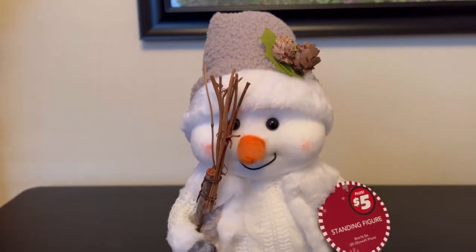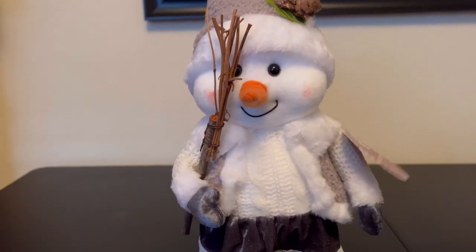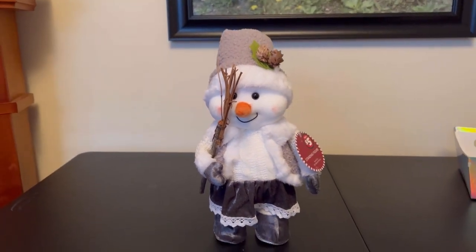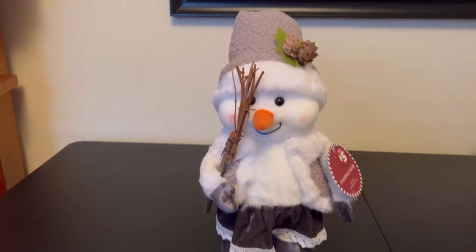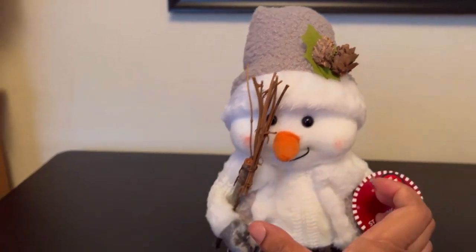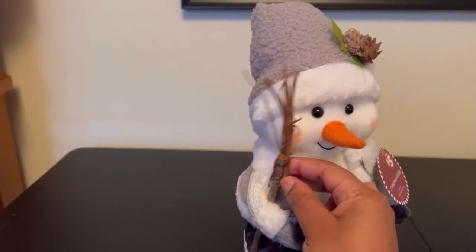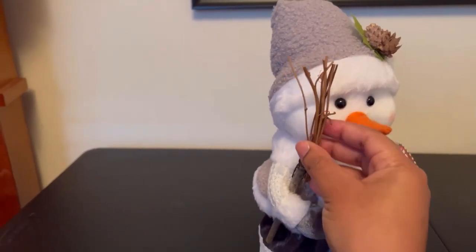This is a Dollar Tree figurine that we are going to put inside of a balloon. Before we do, you see the little acorn right here and you see the sticks right here. We have to remove these because if we don't, it will bust a hole in our balloon.